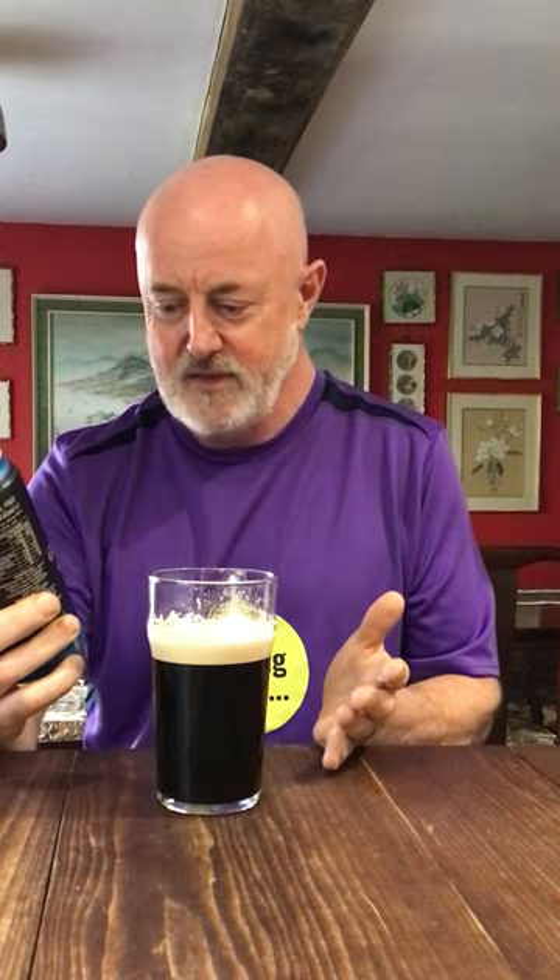That is fantastic. That genuinely is perfect. It just tastes like a pint of Guinness — that's absolutely fantastic. No alcohol, and that sort of bitter end taste is fantastic. That is a perfect pint of Guinness, but no alcohol. I don't know how they've done that. And it's low sugar, so it's not that they've compensated by burning loads of sugar. That is an absolute win. I bloody love that. Well played, Guinness. Cheers.